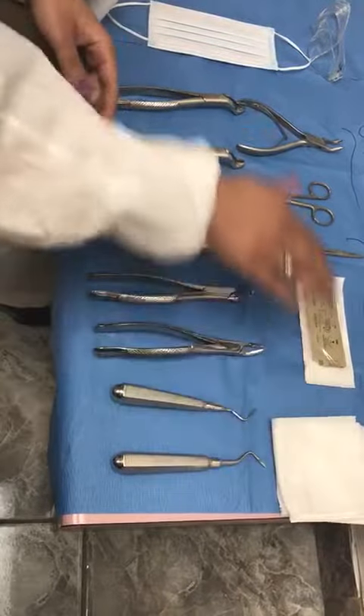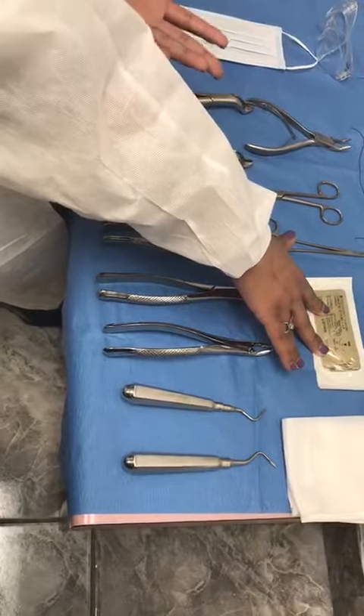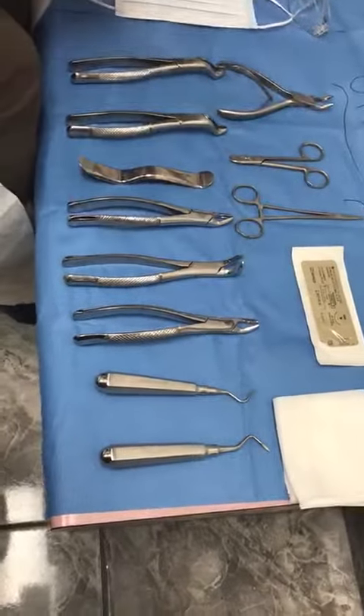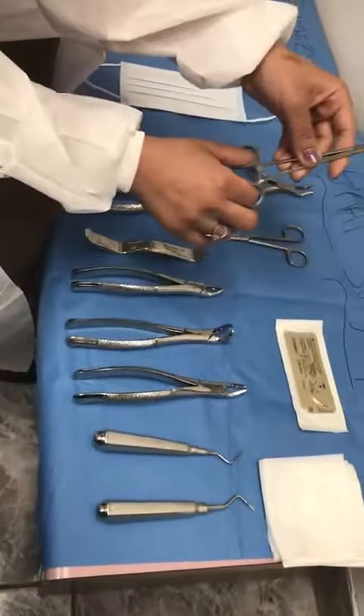This is to protect the patient. This here is a suture — generically people know that as stitches, but this is an actual surgical suture. This instrument here is a hemostat; it opens and closes.